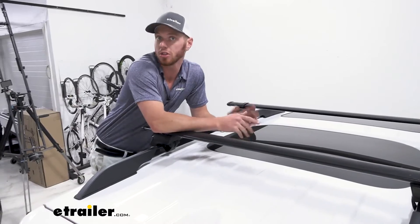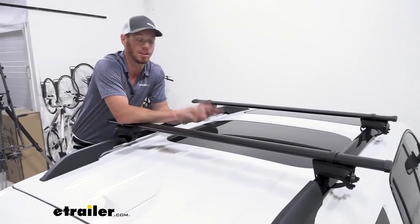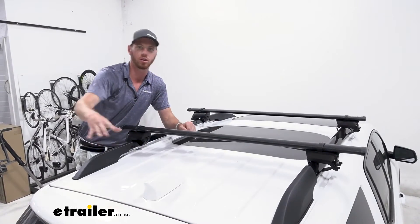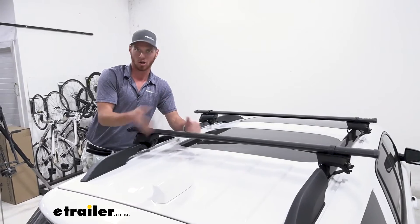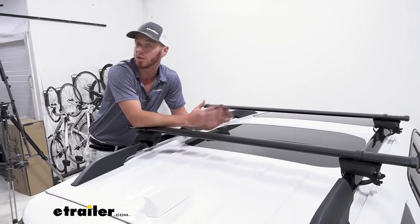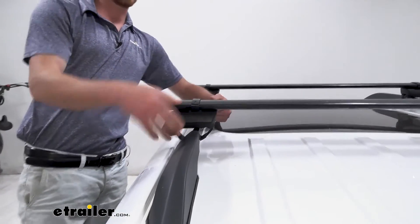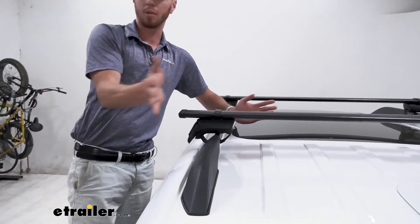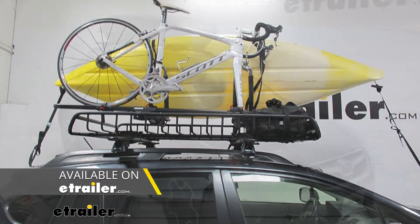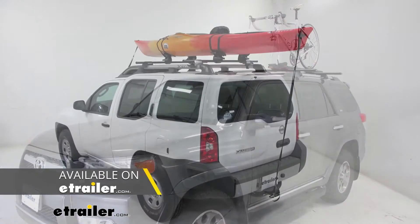Putting a roof rack on your vehicle is going to enable you and your vehicle to do more. It's going to leave a lot more space on the inside of your vehicle. There is a decent amount of space for some of your cargo and luggage, but if you have a full car and a lot of stuff — especially on longer trips — it's really nice to get cargo up and out of the vehicle to leave more room for passengers. You can put a cargo basket, a cargo box, or even bring your bikes or kayaks wherever you want to go.